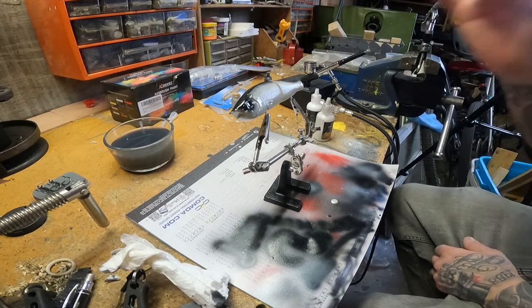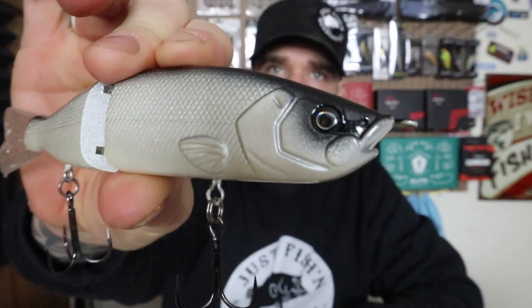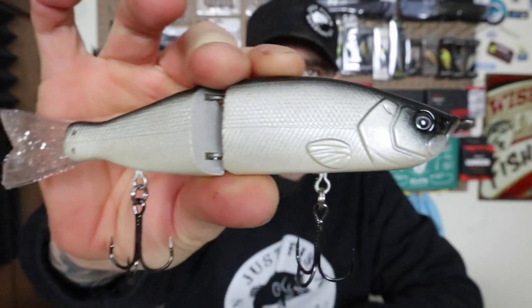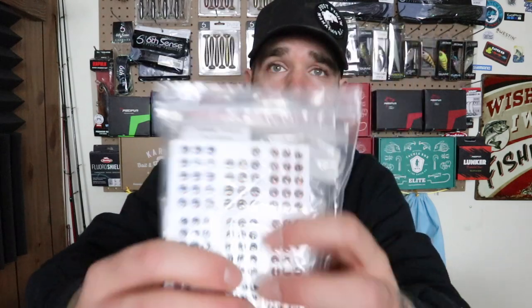I got to let this thing dry and I'm going to throw some eyes on it. And there you have it right there, guys — finished product: pearl white, black back, got the hooks and the eyes in there. I went with a black and silver eye — I think it really goes good with this color scheme. One thing I did forget to mention: you are going to want to use some kind of super glue. This is Permatex Ultra Bond, just for these eyes. They come with a sticky back, but just for extra precaution you want something for those eyes to really bite onto so you know they're not going to come off.